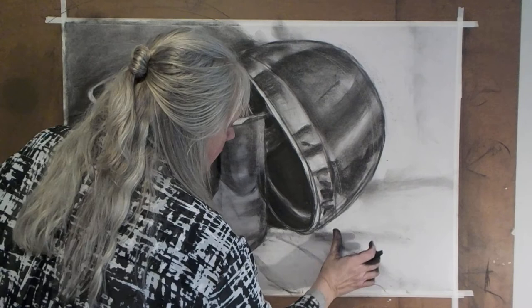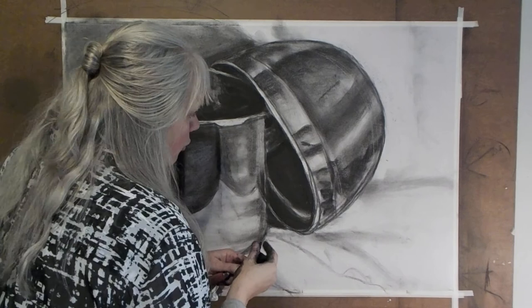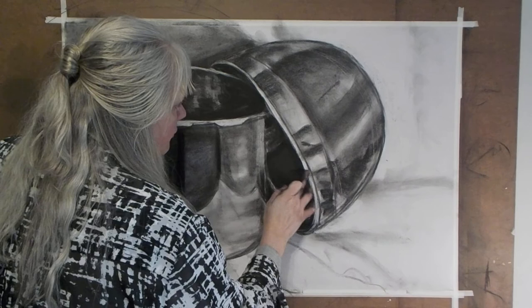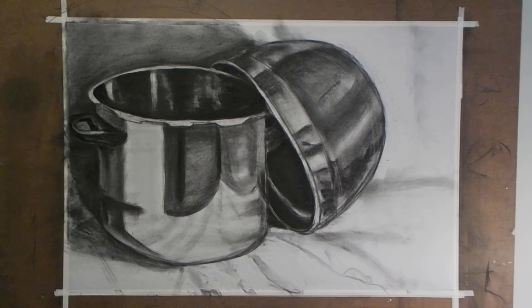You're trying to understand how to make the charcoal behave, how to manipulate and get the cast shadows that you see, and to control the charcoal. So we're going to step back and say this is done for now. This is a basic drawing, and what we're going to come back to in our final video — hopefully it won't even be 30 minutes — we'll just do a little bit of shading and finishing.